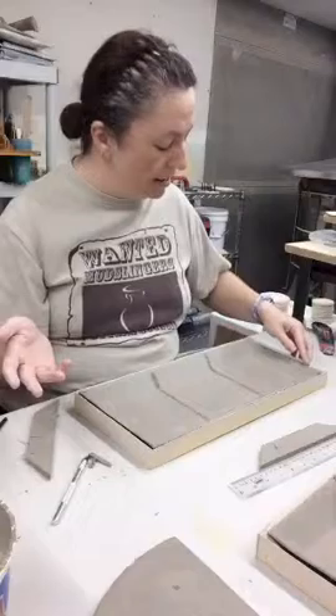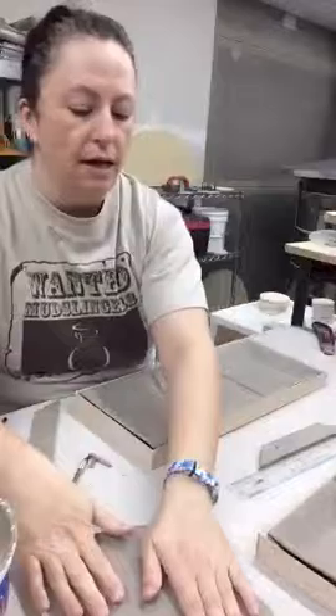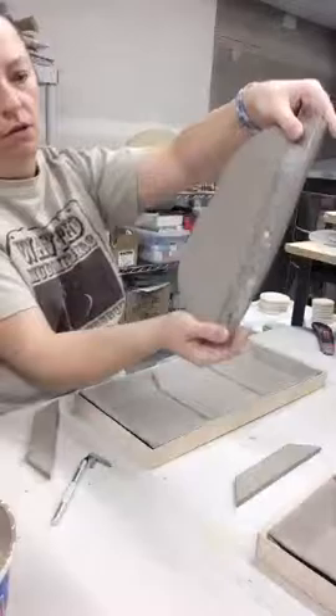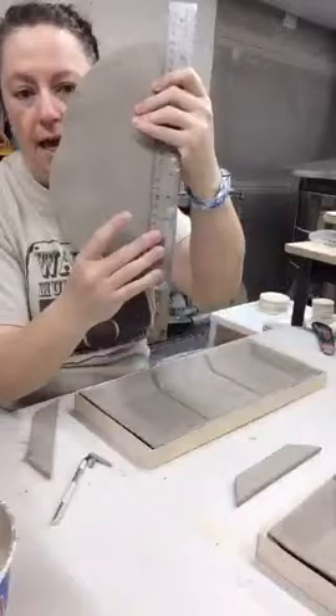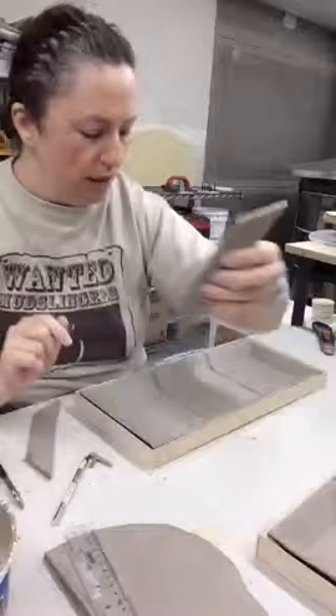I took my fairly hard slab that I rolled out at the same time as the others so they were all the same level of dryness — you have to be careful with that because it's all sitting on wood. Then I take my cheap Staples ruler that I can see through and cut strips just the right width. I'm cutting at about a 45-degree angle — actually a little bit more than 45. I've cut these to size and fine-tuned them.